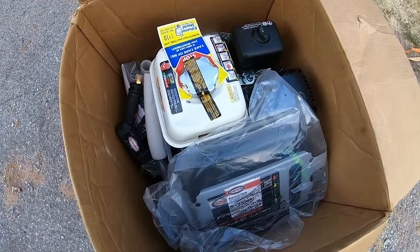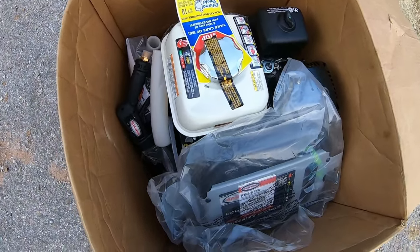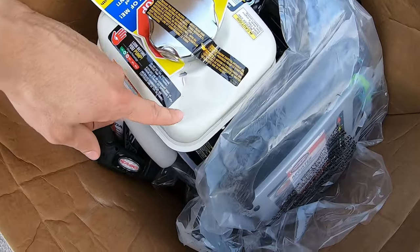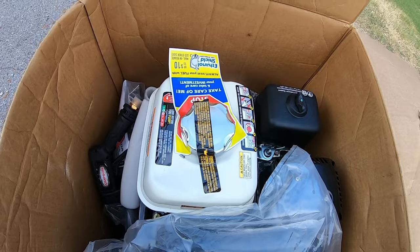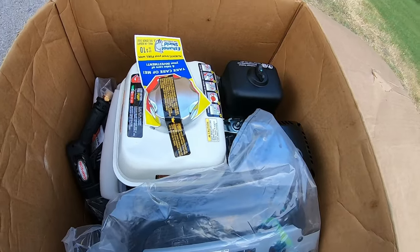One thing I noticed immediately, which I did check before I bought it — this gas tank is dented a little bit. Hopefully that's not a major issue. Let's see if we can get everything out of the box and start assembling it.